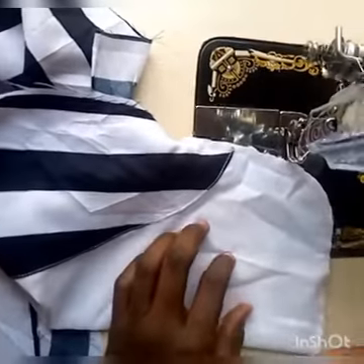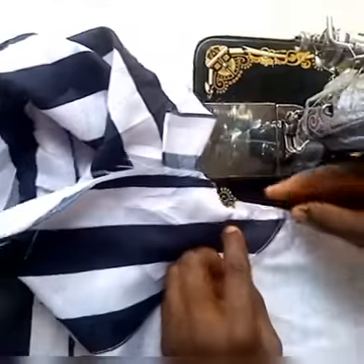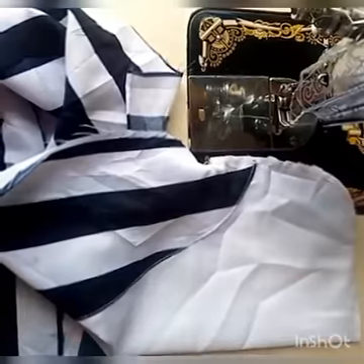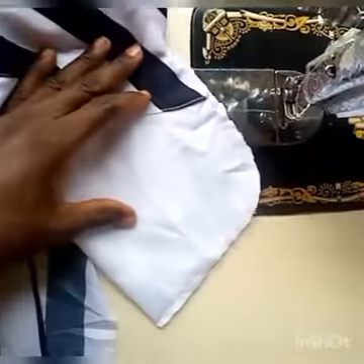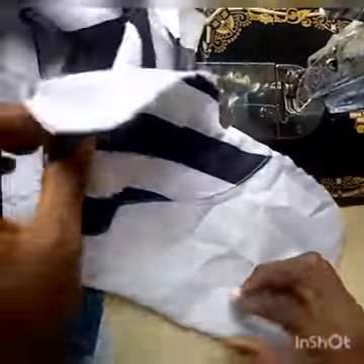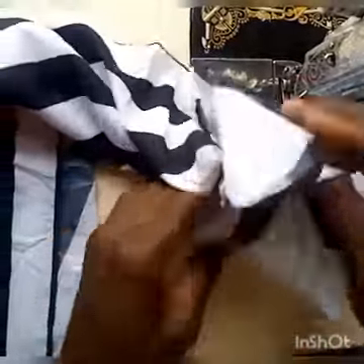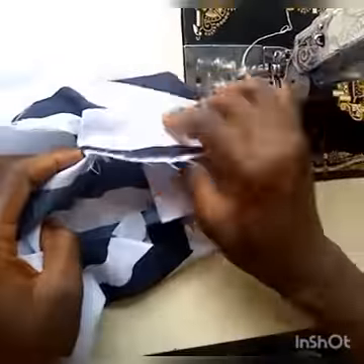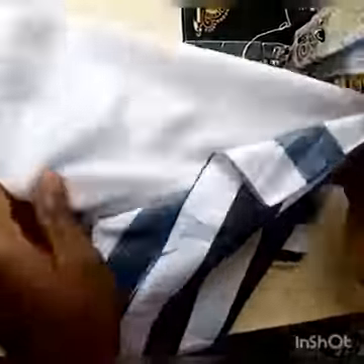Now we are done. I trimmed here so that it is now perfect. See my pocket now — no danger. We are going to bring it out by putting a hand inside there, just like in your own clothes when you find something that is open. Put your hand inside and bring out the pocket, then arrange it and make sure that everything is set.